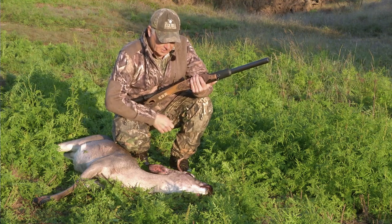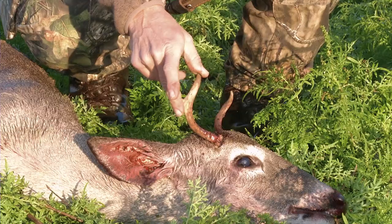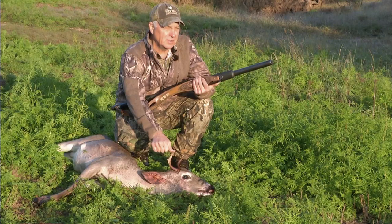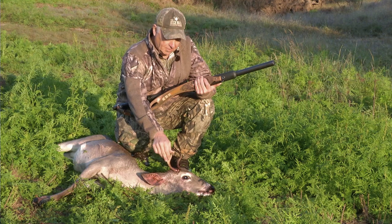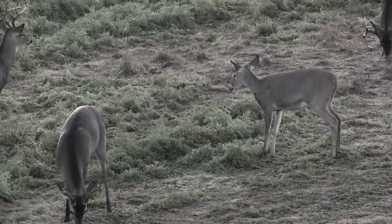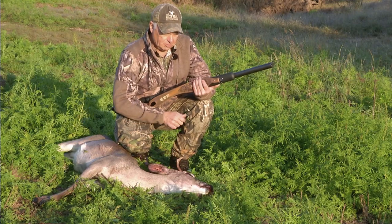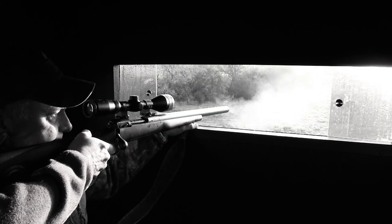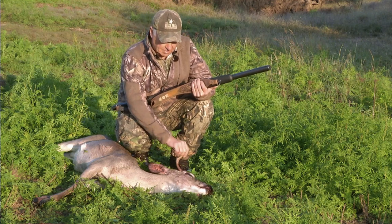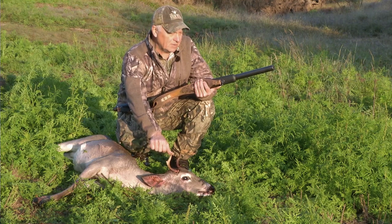This buck right here is what we'd classify as a spike — he has a little bump starting out but he's clearly a yearling. The deer on this ranch, because of the genetics and nutrition available, ought to certainly be better than this. As a yearling buck he should have had at least six to eight points, so they've asked me to remove him from the herd. The plan is to take him back to camp, get him cleaned up, and then come back out this evening to try to knock down a doe.